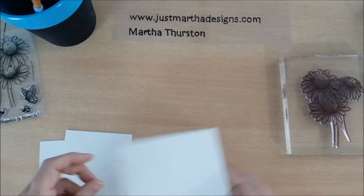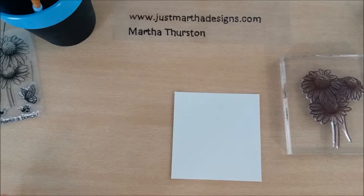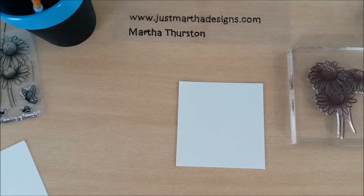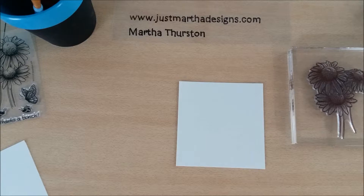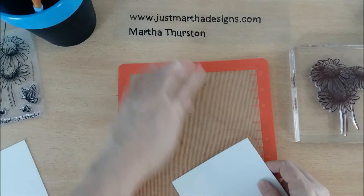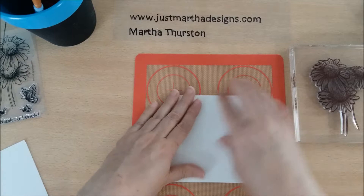There are several things I'm planning to do today, and I really wanted to start off and demonstrate how to solve that problem. I'll start with my stamp on an acrylic block — it's a fairly good size so most of the stamp covers it — and I have a piece of watercolor paper. To make sure I have a good give, I'm going to use a silicone mat underneath so that my paper doesn't slide around and stays still.